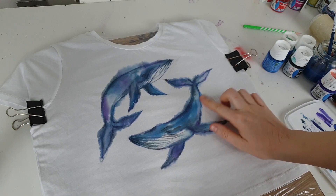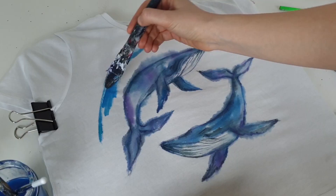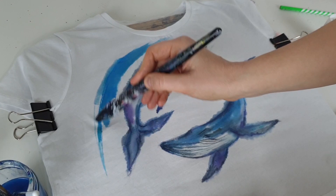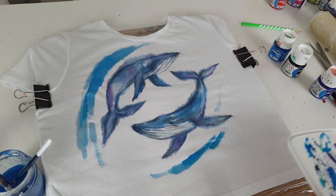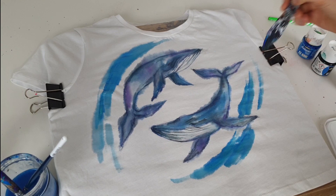Now it's time to create the background. I'm using a big flat brush and making strokes in the direction of the whales' movement to add energy to the design. Sometimes I just dip the brush into light blue water. When creating the background, you can use as much water as you want — the more water, the better. And of course, paint splashes — in watercolor designs I think they are absolutely necessary.